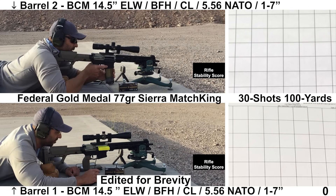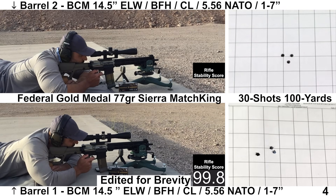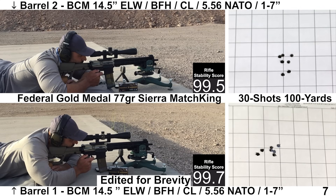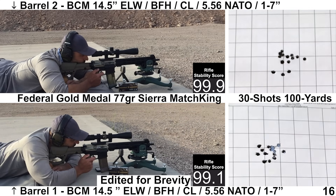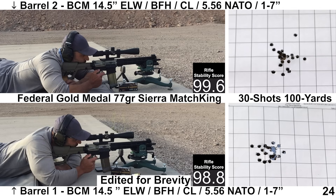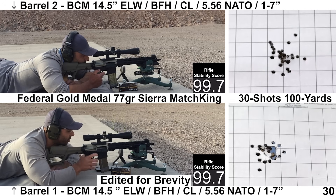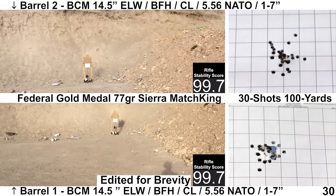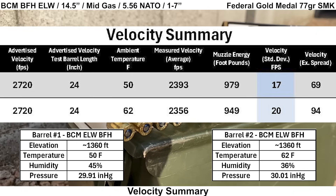Last group for the BCMs is with some premium ammo: Federal Gold Medal 77-grain Sierra MatchKings. Velocity is usually a bit low with this load, but it usually groups well. Shooting felt fine. Recoil felt fine with the Federal since it's loaded on the lighter side. Wind remained calm, the Garmin and Mantis worked well, with the Mantis missing one out of 60 shots. Both groups end up looking pretty decent. Barrel one continues to have higher velocity — this time by a decent amount — at 2,393 fps compared to barrel two at 2,356 fps.